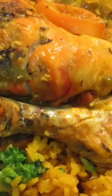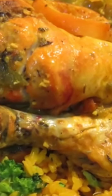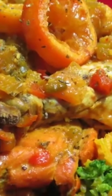Easy Crock-Pot Lemon Chicken. This is a no-fail, flavorful lemon chicken recipe. It can be served any night of the week and for any special occasion.